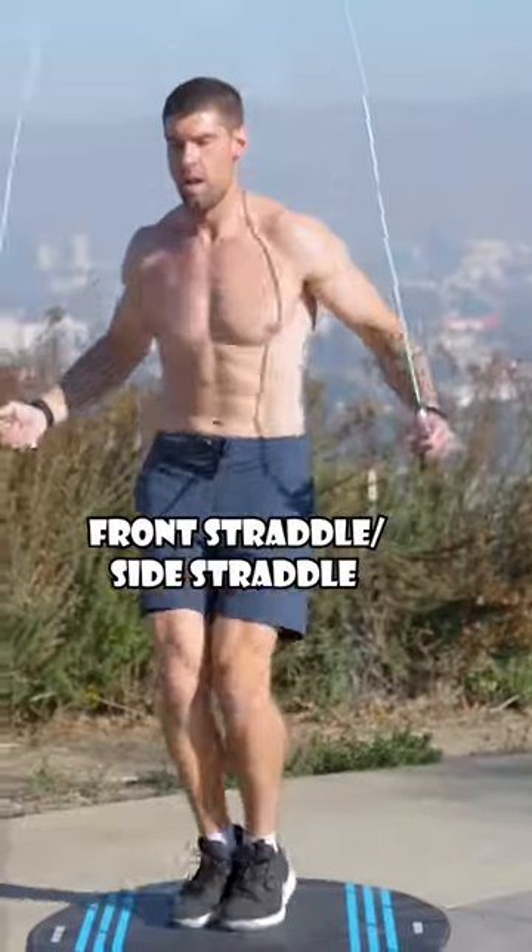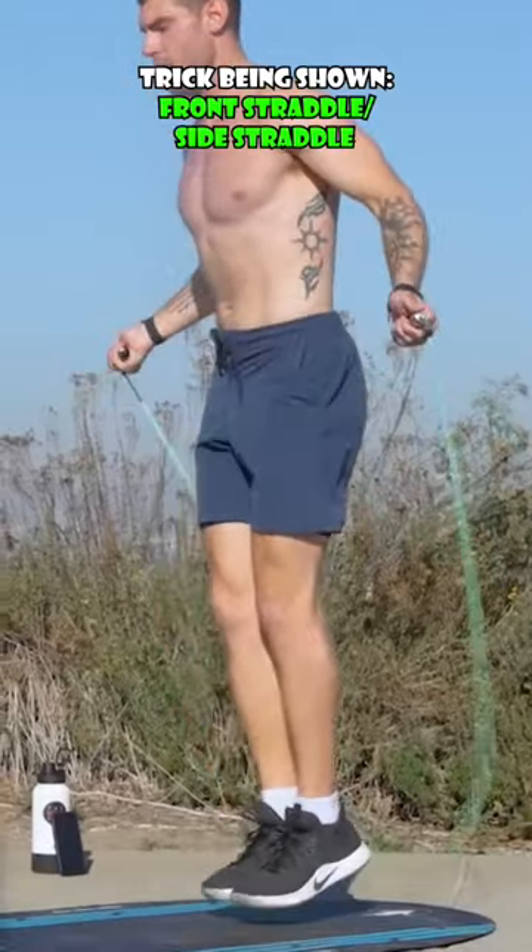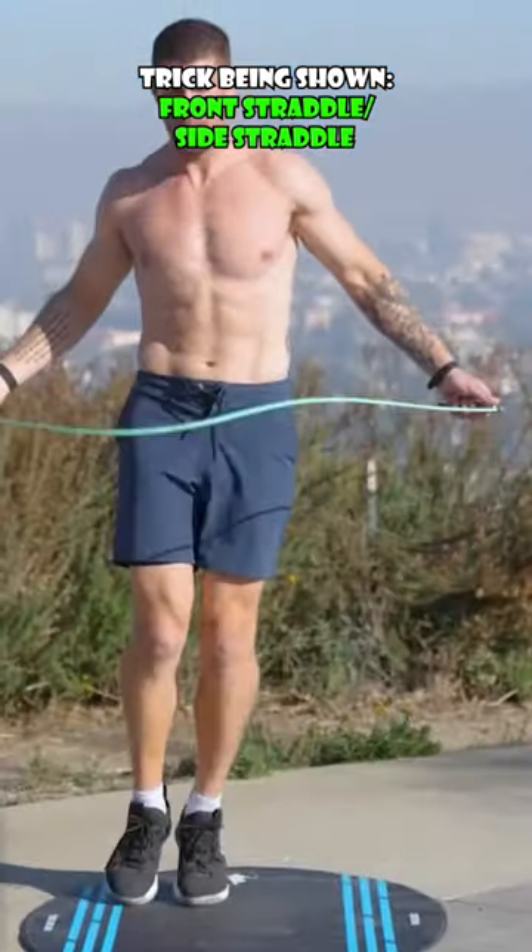Next up guys: front straddle and side straddle. Both feet are together, but I'm moving slightly forward and slightly back, and slightly side to side.